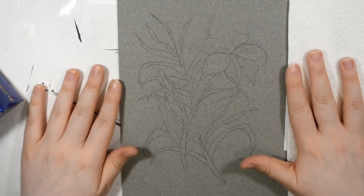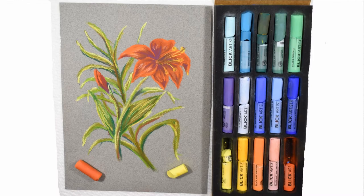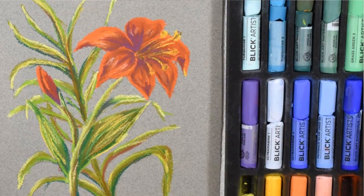Hello everybody and welcome back to my channel. In today's video I'm going to be doing another one of those beginner style pastel painting tutorials. You guys seem to really like them, you request them a lot, so I'm back for another one.